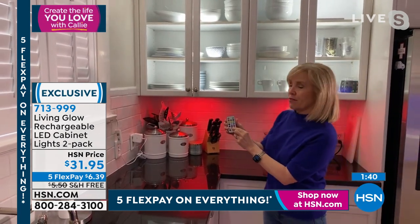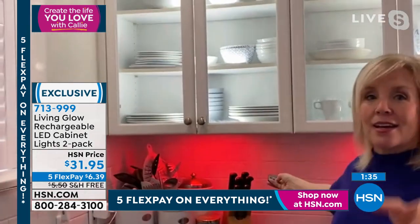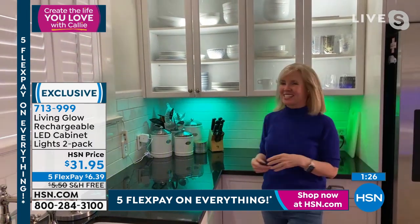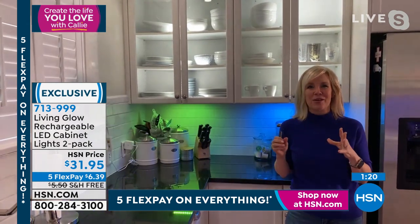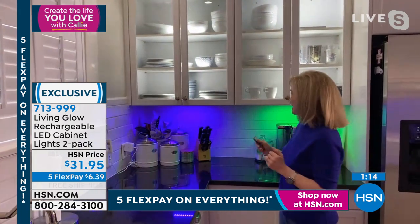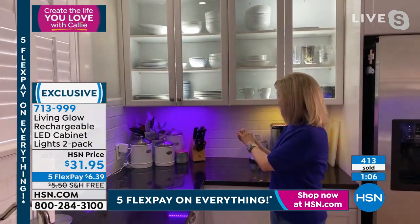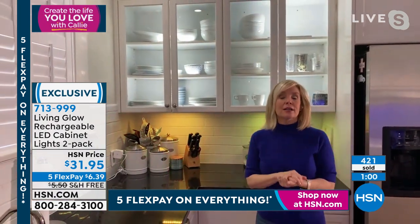You can see it jumping through the different colors. Any flickering you see is through the camera — it does not flicker at home in real life. The jumping is kind of fun. It also has a fade mode — put your remote down, enjoy your party, enjoy the music. And the back is magnetic, so you can put it on a refrigerator and use it functionally, turning it on and off with your remote.